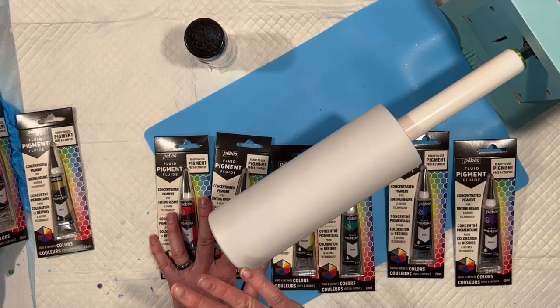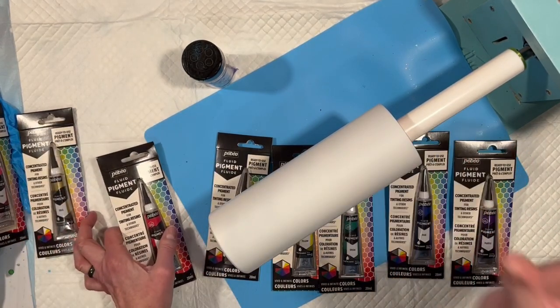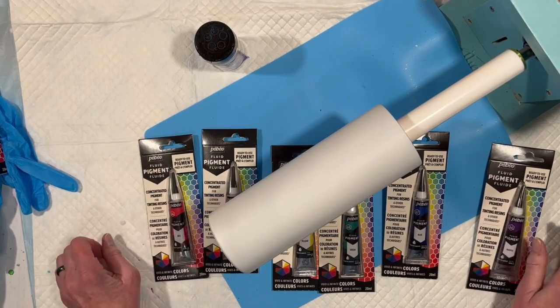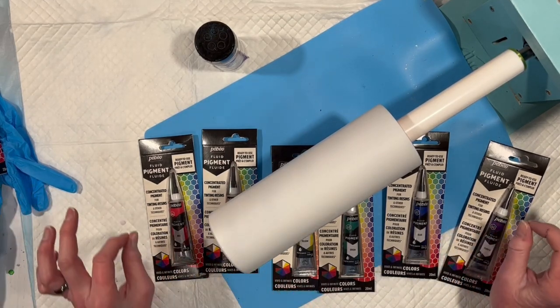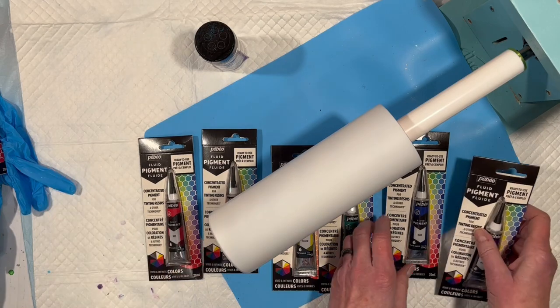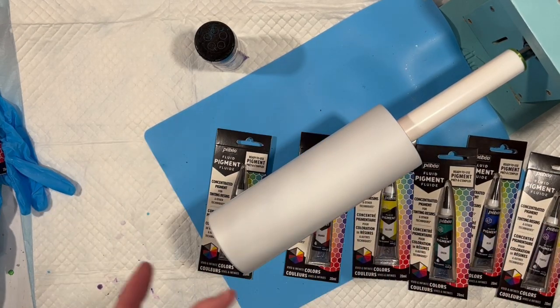So honestly, I'm going to put resin on here, then I'm going to start by taking my red and just put a drop on to see what happens. We're just going to see what we get. That's all we're going to do — put some of these inks on and see what happens. Could be beautiful, could be ugly as all get out. Sit back and enjoy the show.